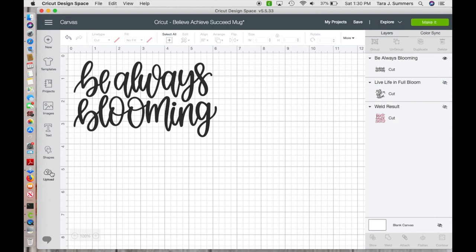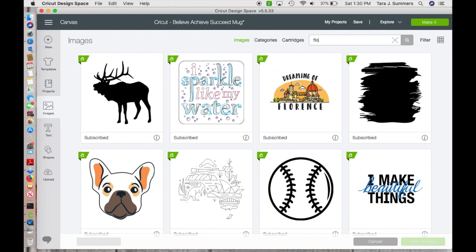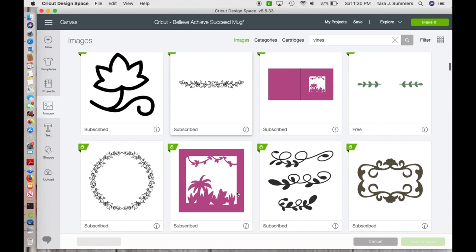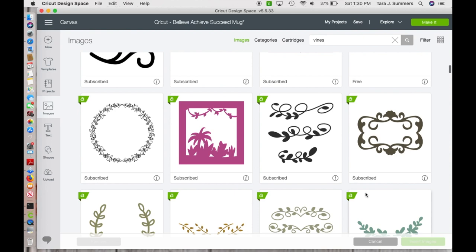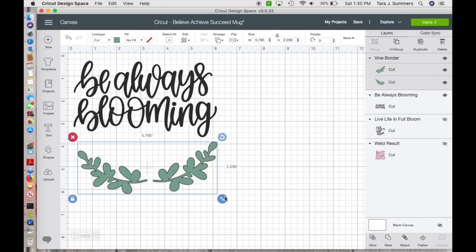Then I need to find some vine images — I'll go over to images and look up what kind of flower or vine to use. These vine images are really nice, so I'm going to insert those because I can put them on both sides. I'll make that a little bit bigger so it really wraps around. I'm going to go cut this and hit 'Make It' to see what it looks like. Super excited!